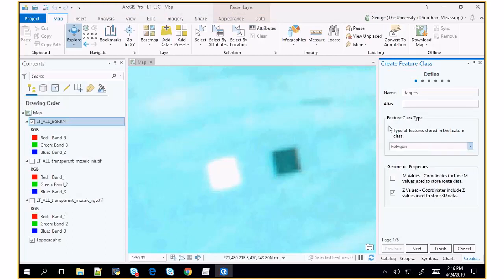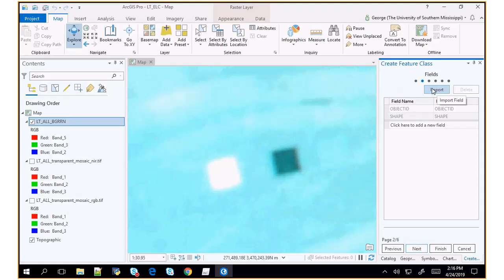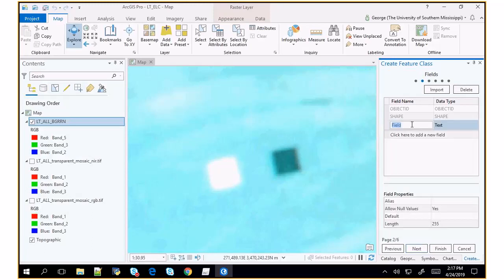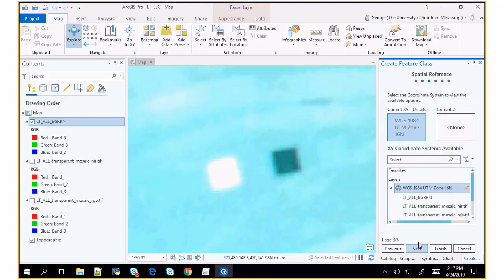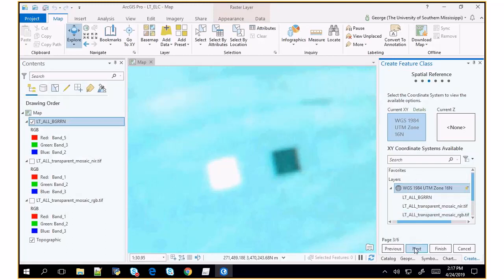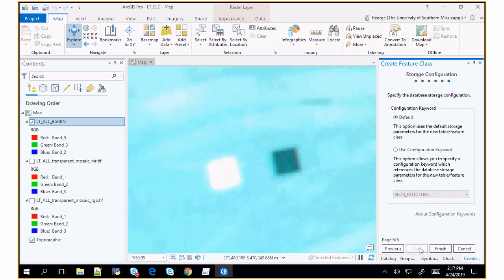I don't really need any extra fields because the fields are going to be calculated through the zonal statistics. I'll just use the object ID — one is one, one is two, that's fine — I just need a way to distinguish the two. I'll make sure I utilize the same coordinate system that the data is in, choose the default tolerance and resolution, and hit finish.